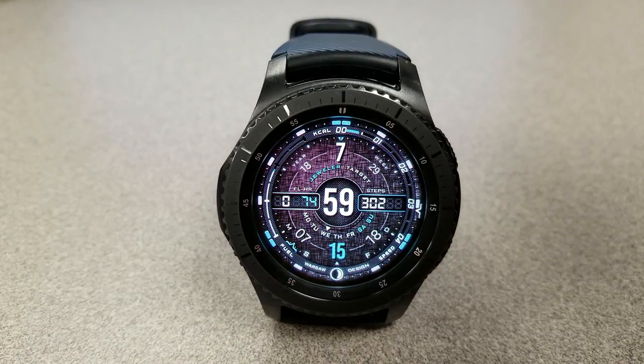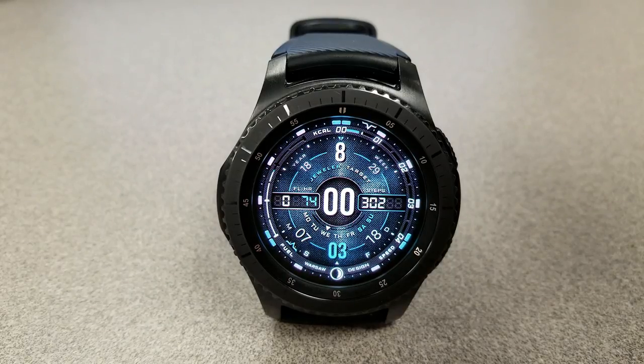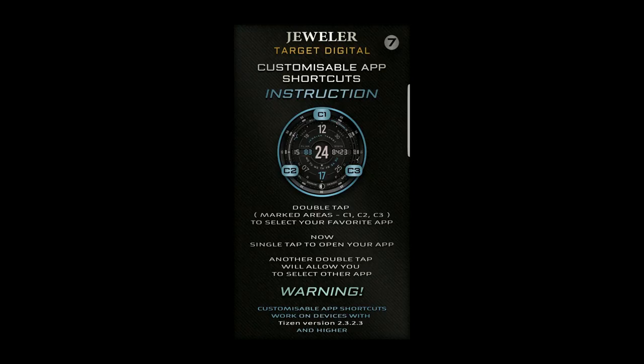You really can't go wrong with either face, as you get really high quality designs in both of them, as well as an impressive list of features and customizations. The hardest part will be deciding whether you want the hybrid version or the digital. Lastly, both of these have been optimized for AOD mode.